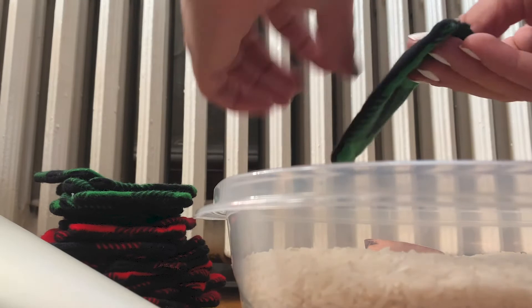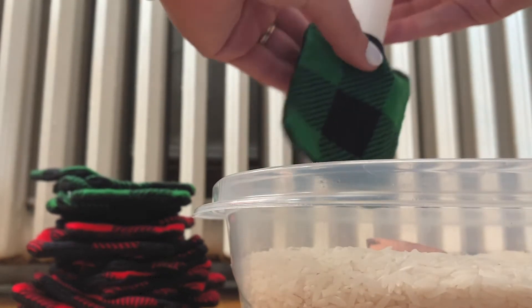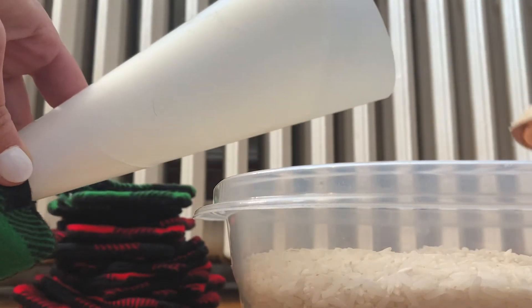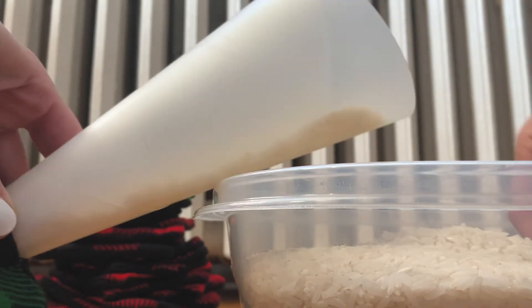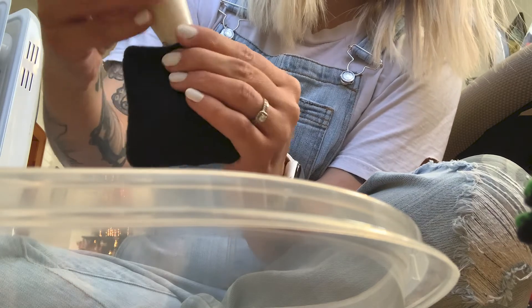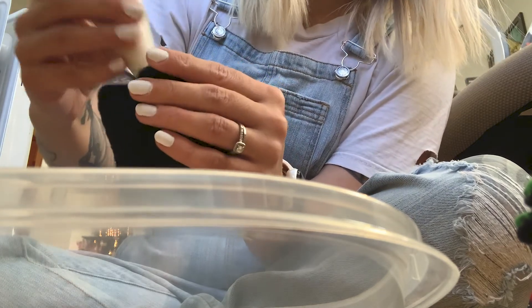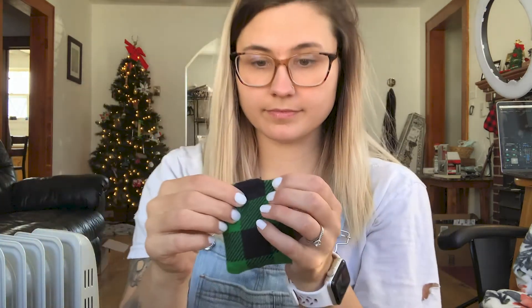The basic idea is you take two square pieces of fabric and face the sides you want showing inward toward each other. Sew around the square but leave one small hole for the funnel to fit through. Stick the funnel through that hole and pour rice inside until the sack is filled, then sew up that little hole. Whoever receives it can put it in the microwave for 30 seconds, take it out, and it'll be warm.